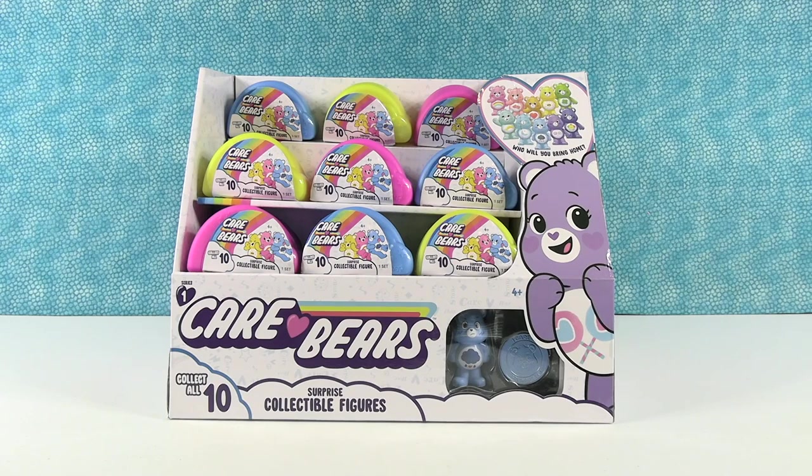Hey guys, it's Shannon. And Paul. Today we have the Care Bears to open with you, which we're really excited about because we love the Care Bears and it's been a really long time since we've had anything Care Bears to open. So I'm pretty excited about these.